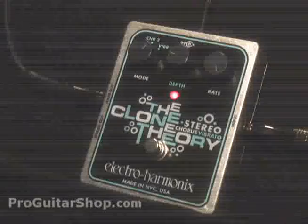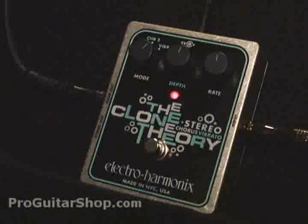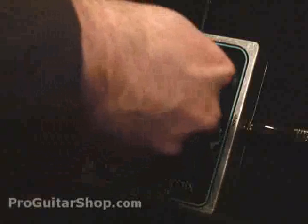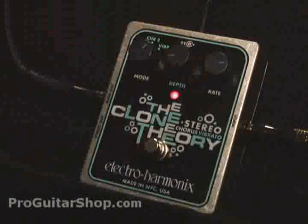Let's switch over to the vibrato mode. In this setting, you can kind of emulate an old tube tremolo, which varies the pitch just slightly.